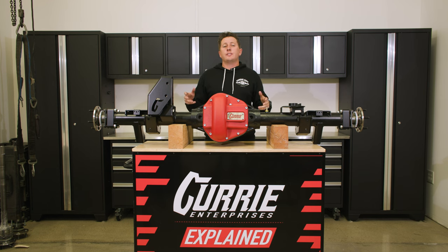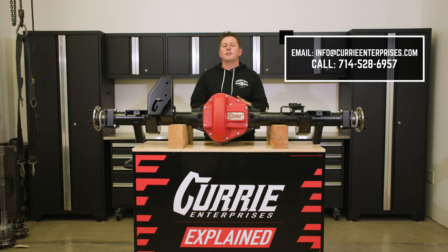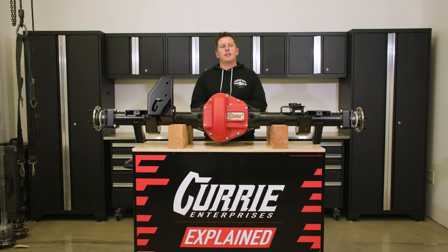The chromoly skid plate is an add-on for all of our low pinion 60s. I hope this answered all your questions. If you have any more questions, write us an email, give us a phone call, shoot us a message, or write us right here on YouTube. Anything you need, please let us know.